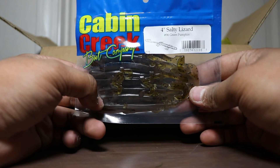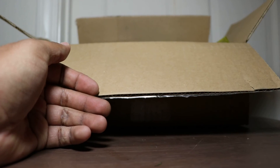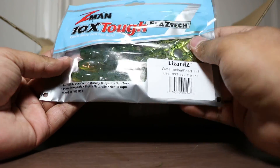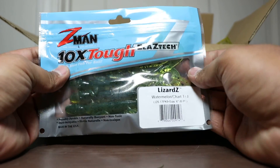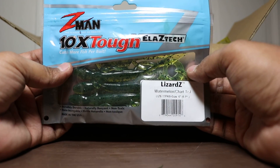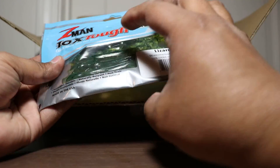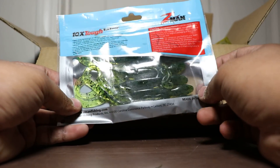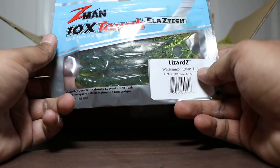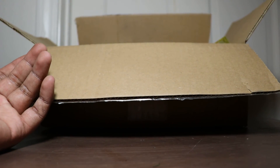Next up we got more lizards — 4-inch lizards, green pumpkin again, Cabin Creek lizards. Awesome, could never get enough of those. Oh, Z-Man products. This is their version of a lizard — very durable. The thing I really like about this is you throw it on a Texas rig and it tends to float. I used this when I was fishing beds this past spring and they did pretty good, so I thought I'd buy myself another pack.